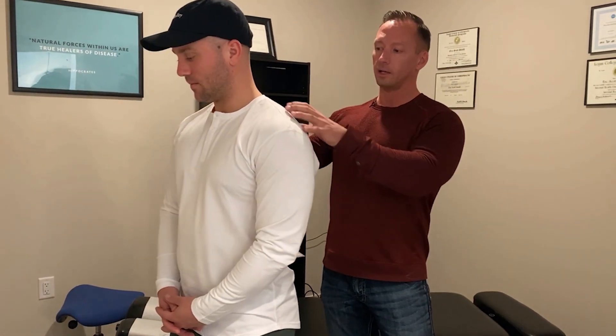Hey guys, Dr. Eric Smith, the Optimal Health Chiropractor, and today I have AJ with me, and I'm going to show you an adjustment with him. Nice things about him — he's very wide, works out quite a bit.